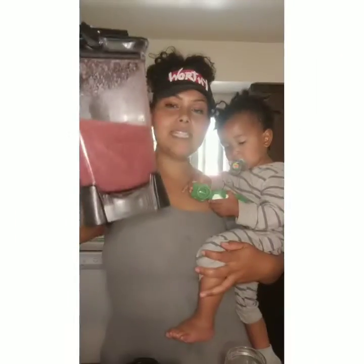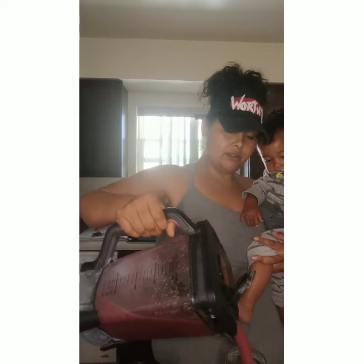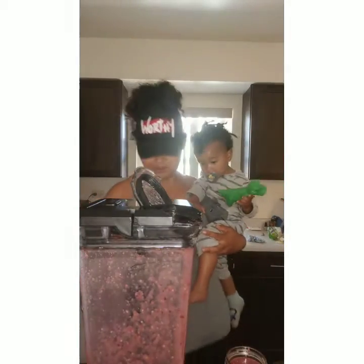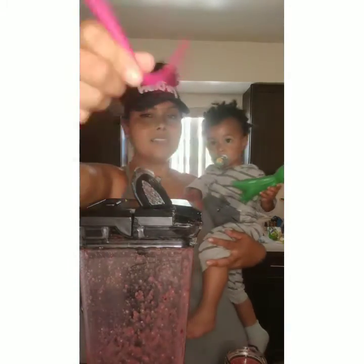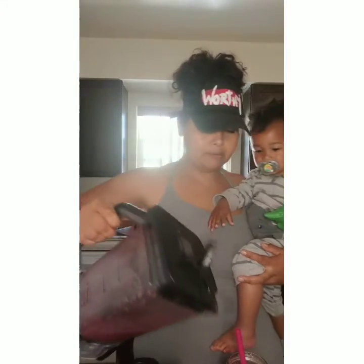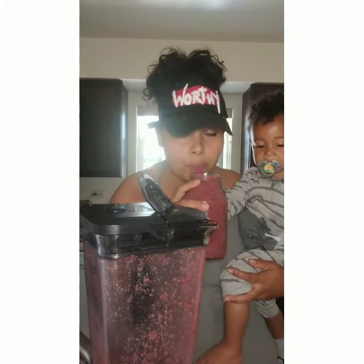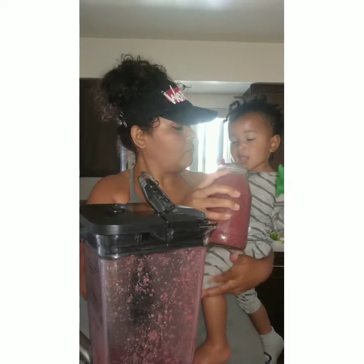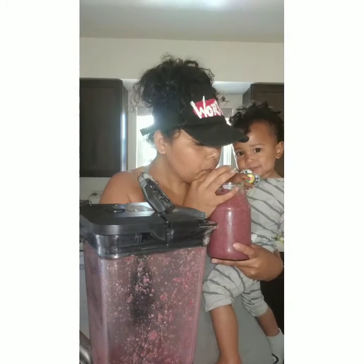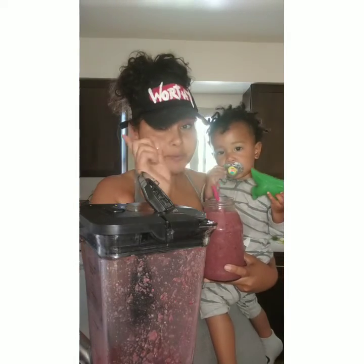The pièce de résistance! We got like 44 ounces of smoothie right here. We got our reusable silicone straws. Mmm — perfect. Cold, citrusy. Awesome. Great for the babies too — all the things that are good for us are good for them. Remember that.